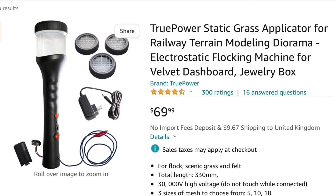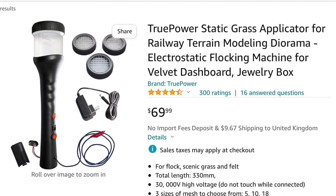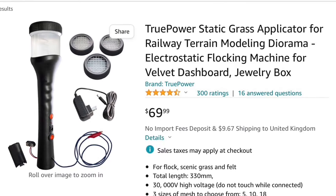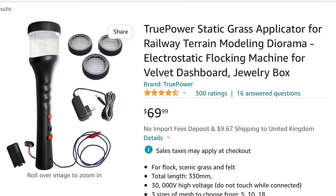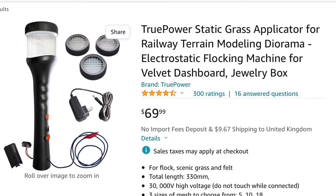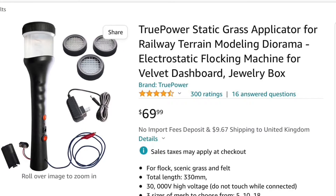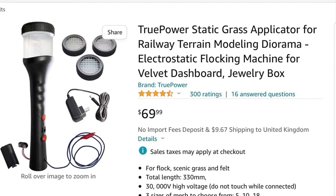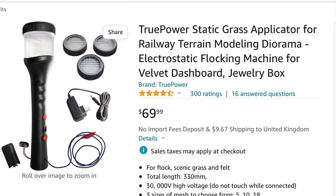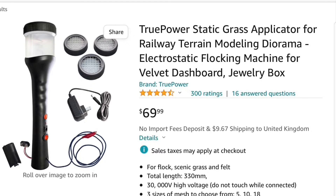This is a still from Amazon.com of an electrostatic flocking machine. This one stood out because it had much better ratings than the others — rated four and a half stars from 300 ratings, priced at $69.99. We'll look at that again a bit later, because the first flocking machine Paul made didn't actually look like this.